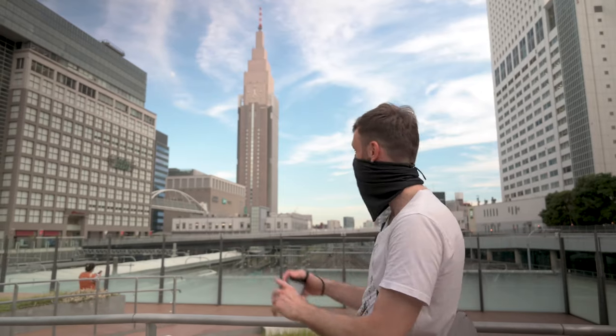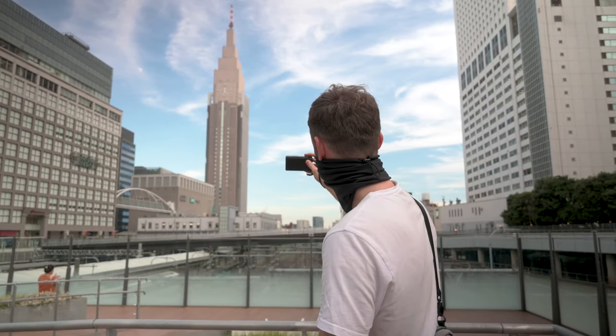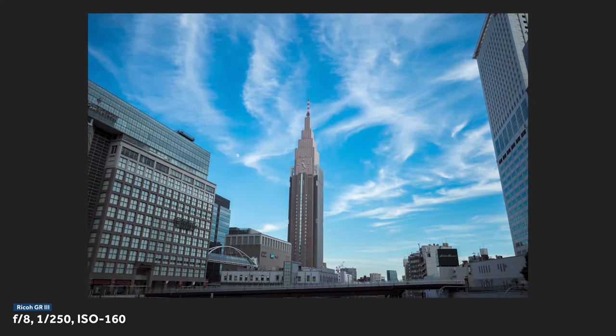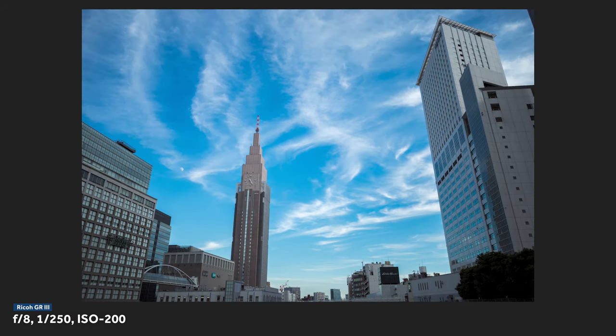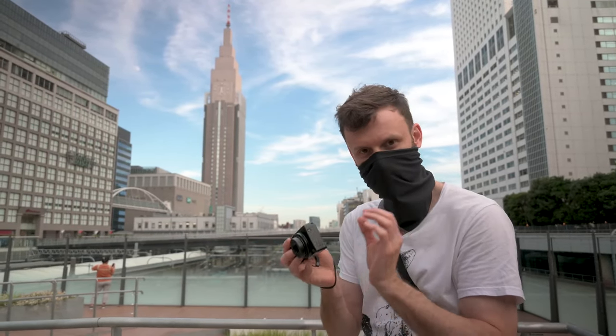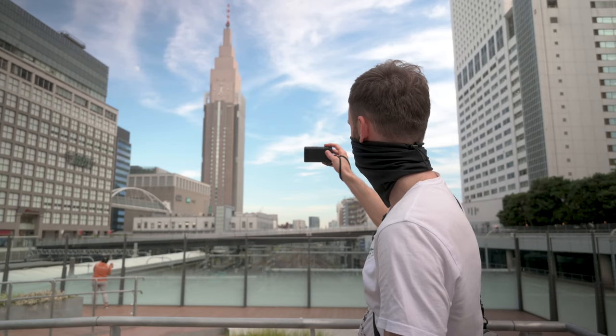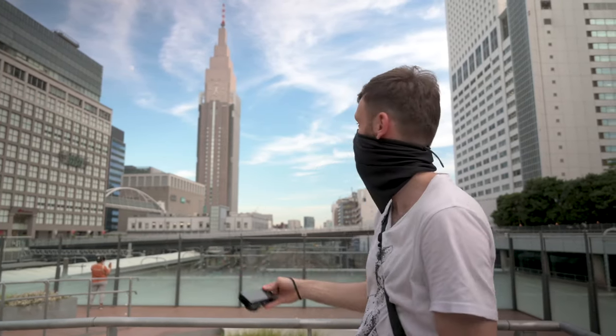So this 18.3mm lens that we like to call a 28 is actually fantastic, and I'm going to demonstrate that today — starting with this amazing scene behind me here in Shinjuku. With this nice wide 18.3mm or 28mm equivalent lens I can get this entire scene, which is what I meant by architectural or urban landscape photography. At f/8, everything is perfectly sharp. Also, because the lens elements are so small, the camera can focus really quickly since it doesn't have to move a lot of glass around like a big SLR lens would.